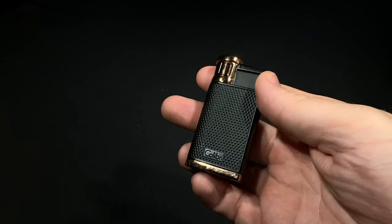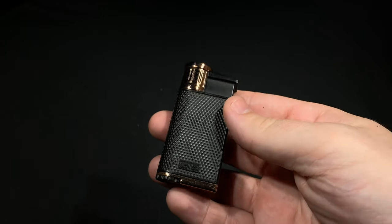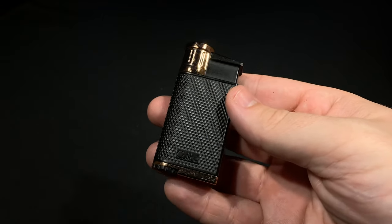Hi, it's Patrick from Half Wheel, and in my hand is the Colibri Evo Lighter, a single flame lighter with Evo standing for Evolution. Why is it standing for Evolution? Well, we'll get to that in a second.